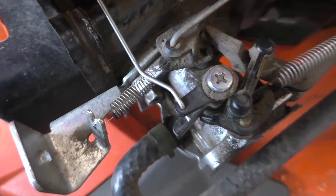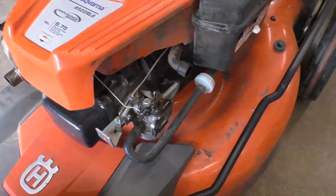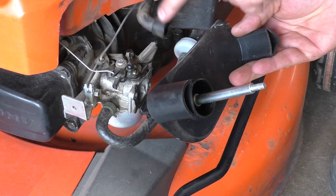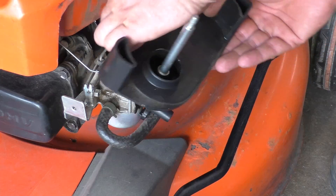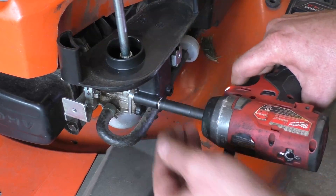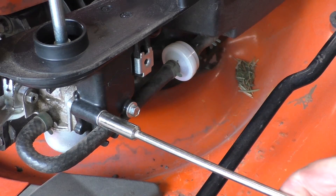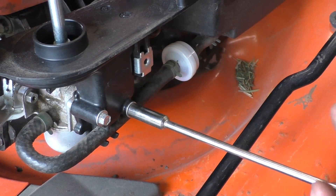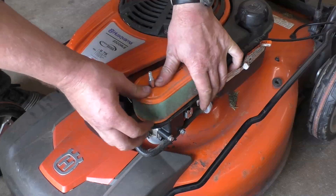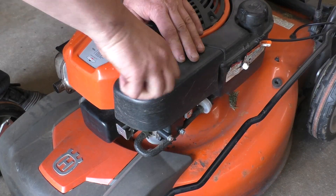Now I'm going to put everything back together and the mower is ready to go back to the customer. Don't forget the breather tube that goes on the bracket. It's very easy to strip the threads that these bolts go on, so I'm finishing them off with a nut driver. Even though I just started it, I'll start it up again to make sure everything's good after putting the air filter and everything back on.